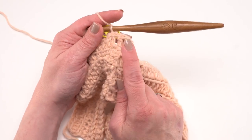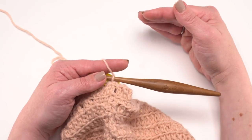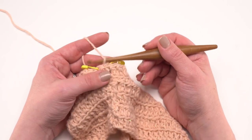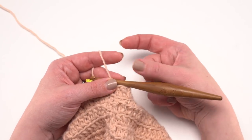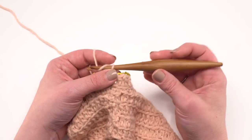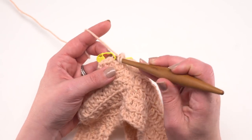Work the same decrease — double crochet two together over the last two stitches — for rounds 27 through 29 depending on size. The stitch count decreases by one every round. At the end of round 27 or 29, you should have either 40 or 52 stitches left. If you have particularly long or short arms, this is a good place to adjust length. For round 28 or 30, we bring in the sleeve before adding the cuff.